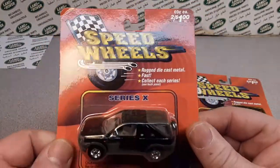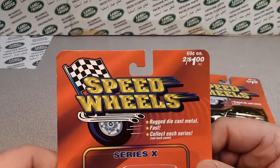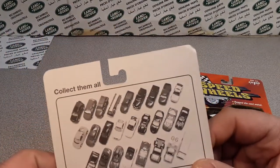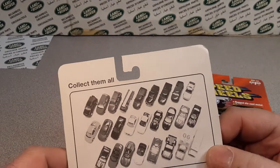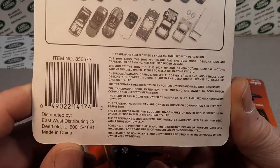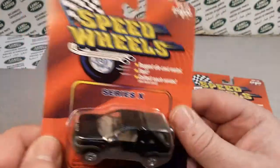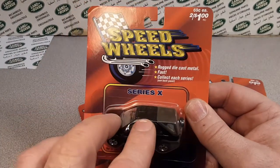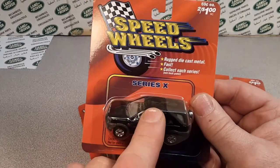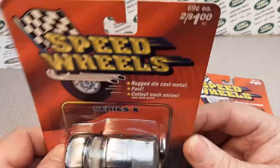Mid-80s, Speed Wheels came around thanks to Walgreens. Welly is a Hong Kong based company that manufactures die cast and scale models. Started in the 1980s in mainland China — they have over 30 years of experience. Welly does 1/18, 1/24, 1/32, 1/38, 1/43, 1/60, and 1/87 scales.